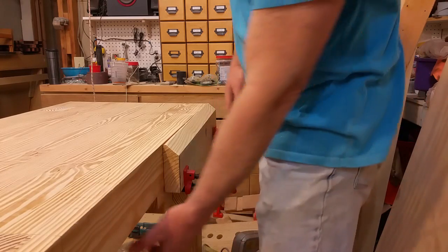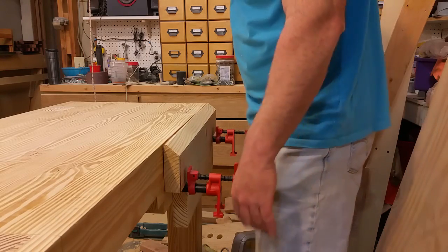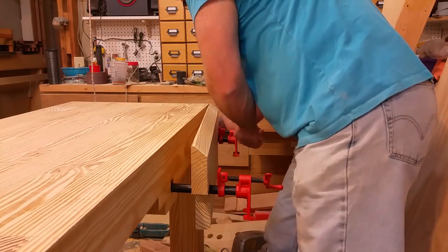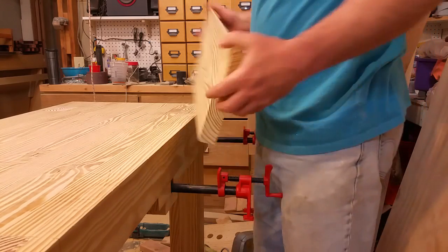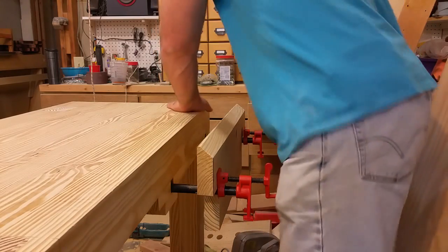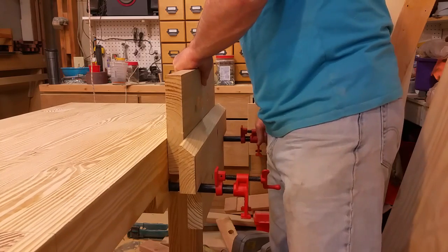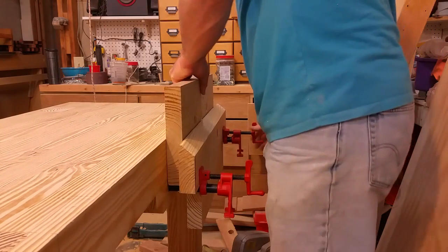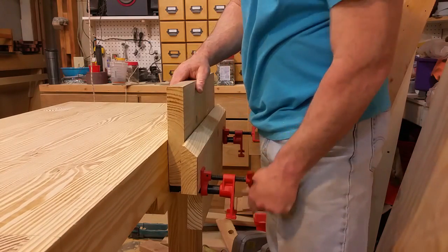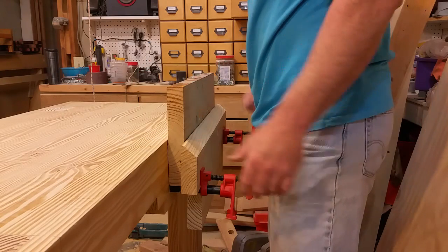These are pipe clamps mounted underneath in such a fashion that I can just move them out when I need to. This is a removable jaw, and with a work piece I just move this in and it's not going anywhere. Ingenious and cheap.